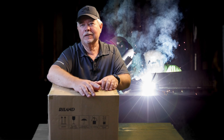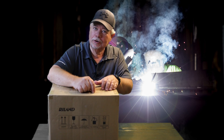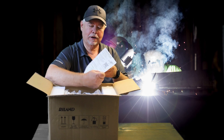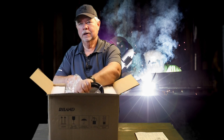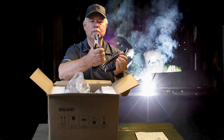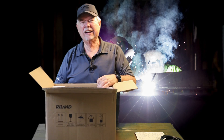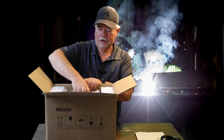Got another welding machine in today. This one's a wire feed welder. Let's check it out. This was our quick start guide, our tip, got our ground cable. What else we got in there? There's some more stuff down in there, but I can't reach it. Let's pull this welder out.